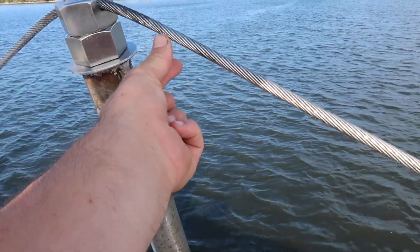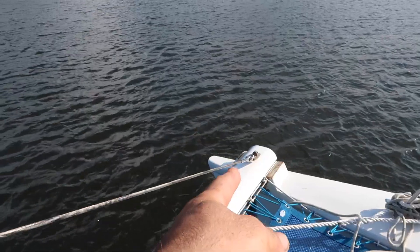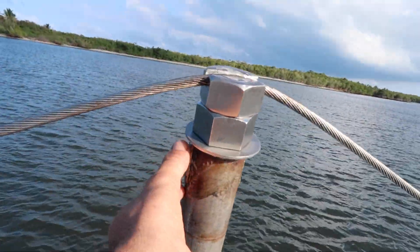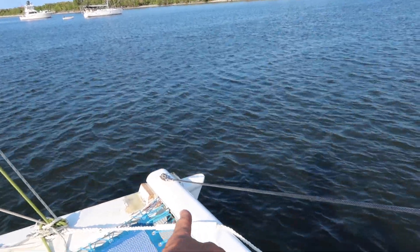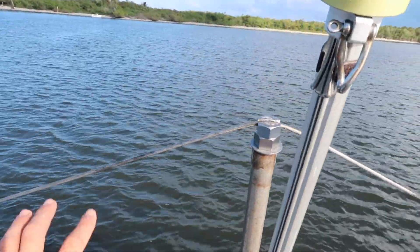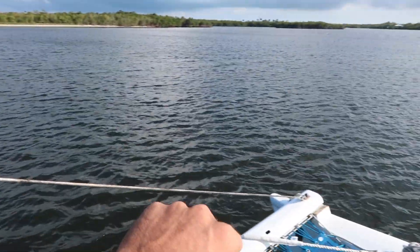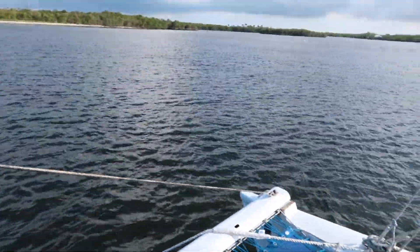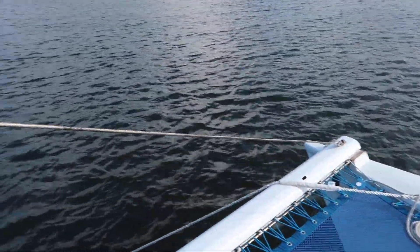Instead of replacing the system like it originally had - a tang here to the cable and then a turnbuckle down there to another little tang, same thing on this side, a separate tang with a separate cable down with another turnbuckle - I didn't like that because you could tension the turnbuckle separately on each side and possibly have more tension on one side than the other. I just didn't like the idea of that.